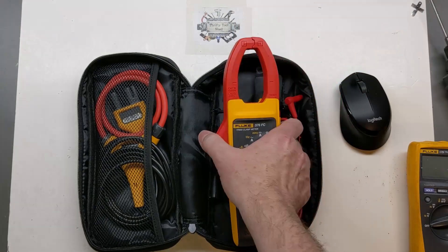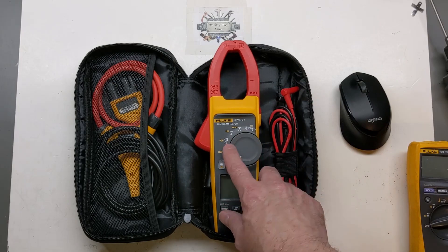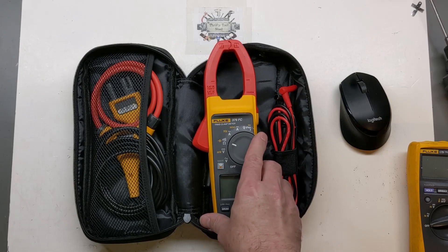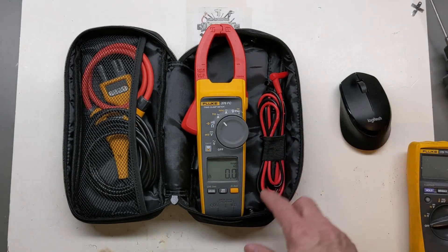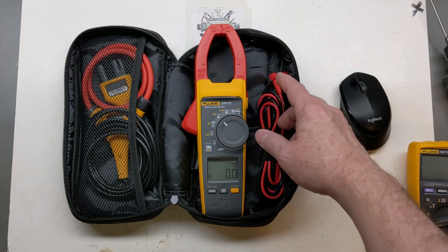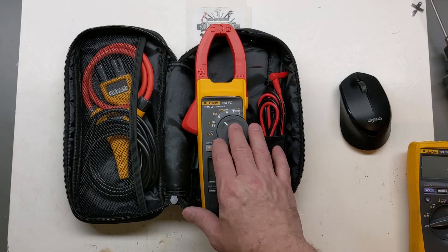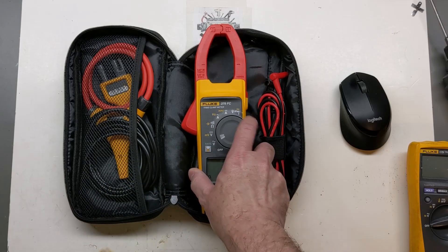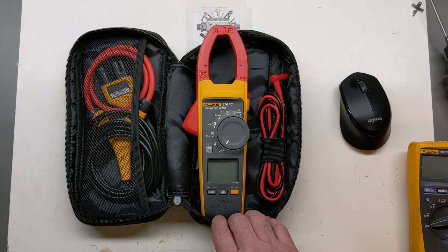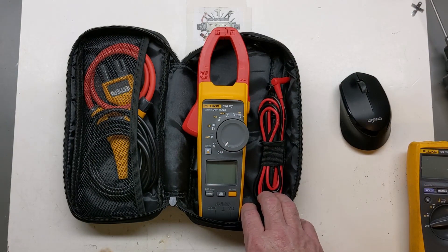It's not a cheap meter by any means. A question was recently asked about frequency in hertz — I answered that in the comments. With the jaws you need to get up to at least 5 amps, and with the i-Flex it's around 20 amps for the frequency to read correctly. Again, it's not a meter typically used to read one or two amps — the functionality is geared much more toward higher amperage ranges.